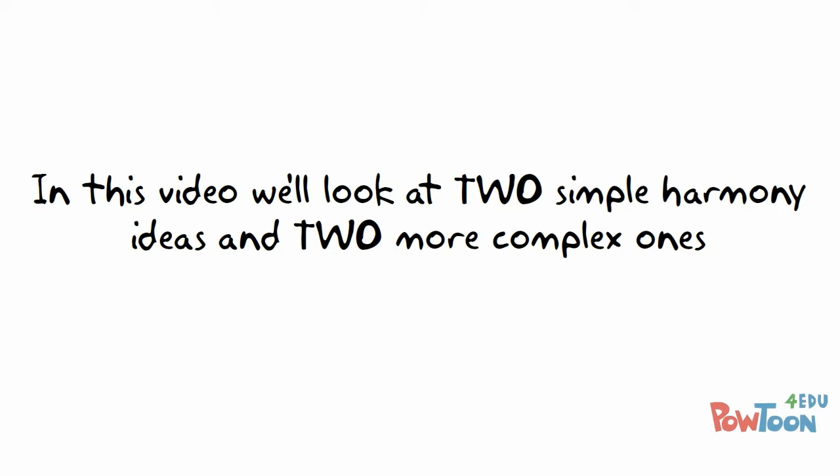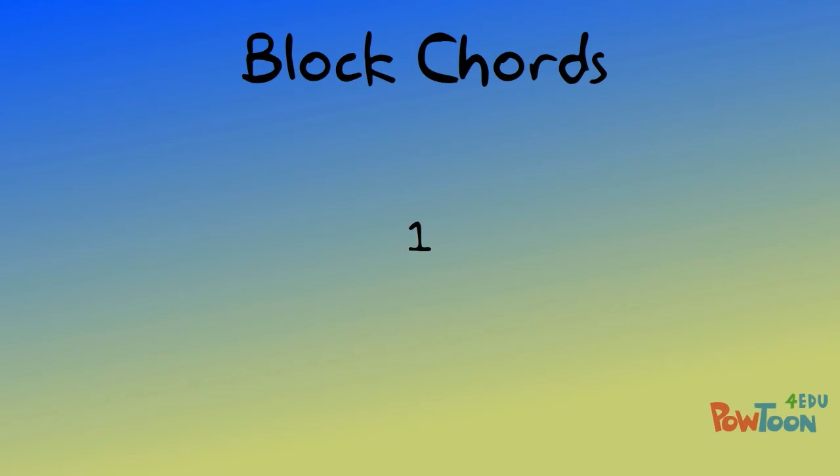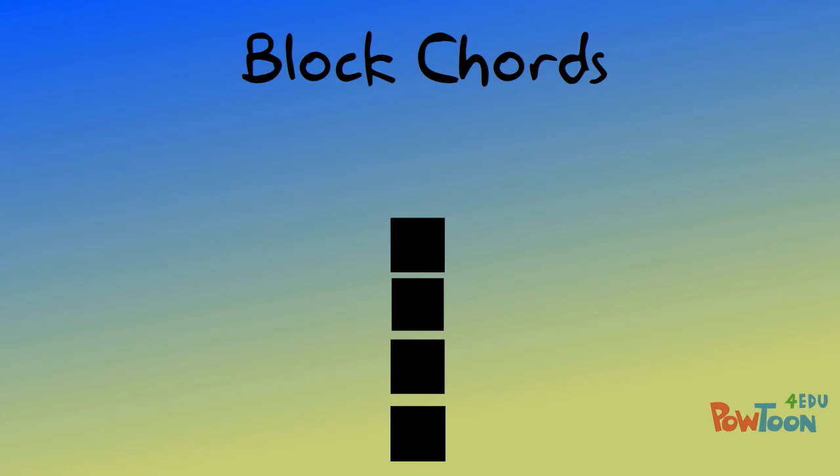In this video we'll look at two simple harmony ideas and two more complex ones. The first one: block chords. This is where our harmonic role and bass role work together in a vertical block. Think Lego or Duplo building blocks — they stack up in pitch and will often have the same rhythm.